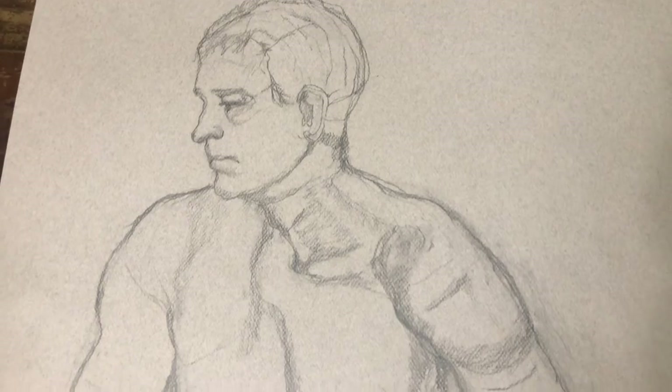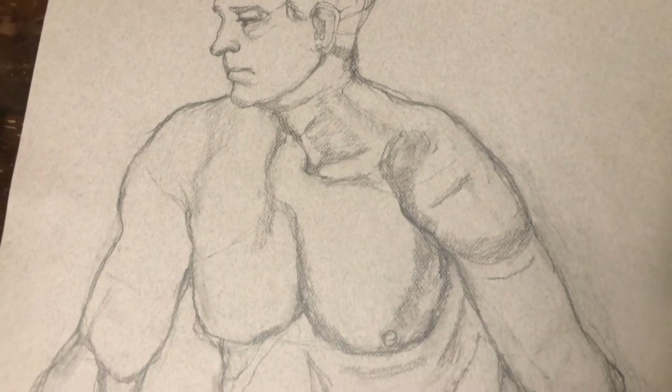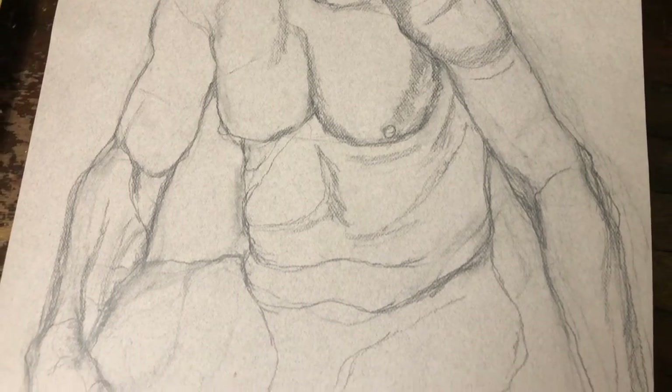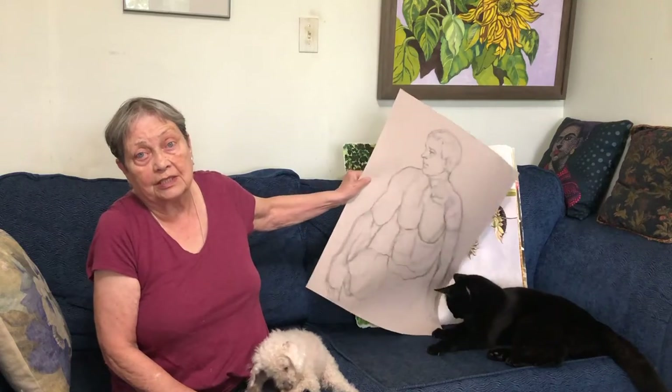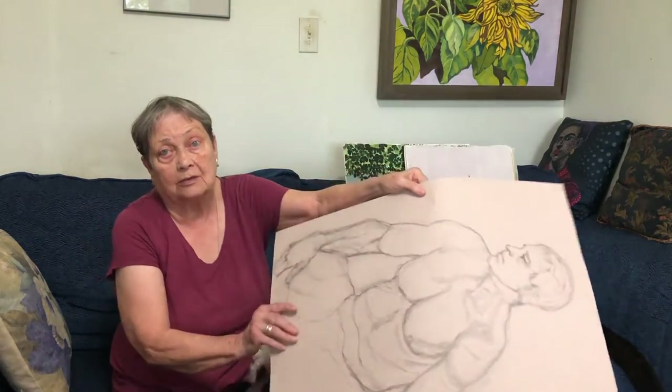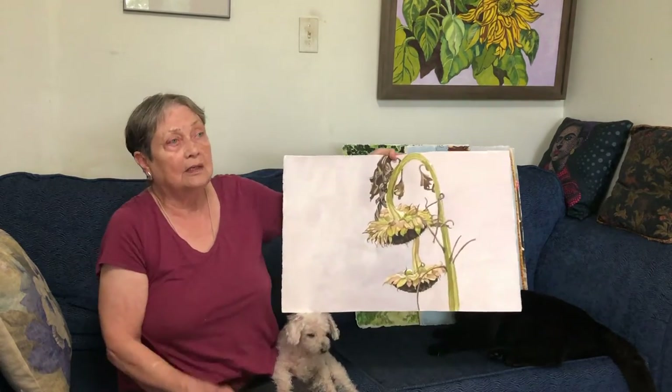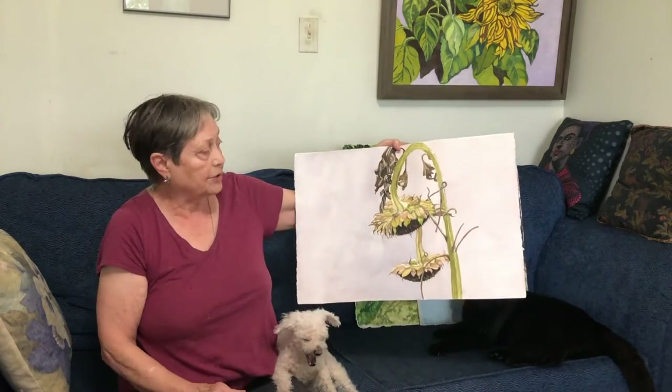This is a male model and we were fortunate enough to have a space that could accommodate us, and hopefully we're going to continue doing that — having models out. This is something I did over the COVID isolation period.